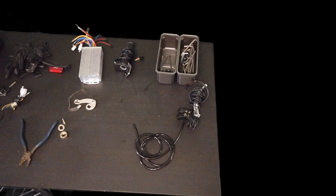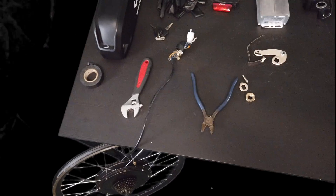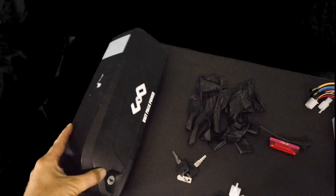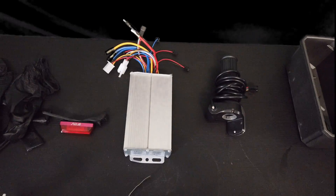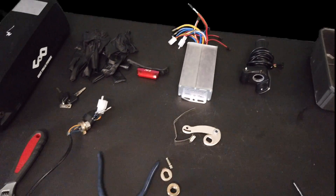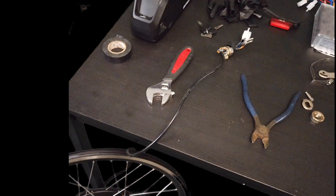So these are the tools and the parts that I'm going to use. You've got the battery here — this is the 48-volt 15-amp-hour battery — and you've got the computer system right here, and then the wheel down here. I'll put a list of all the tools you'll need in the video description.